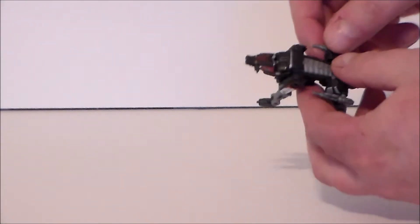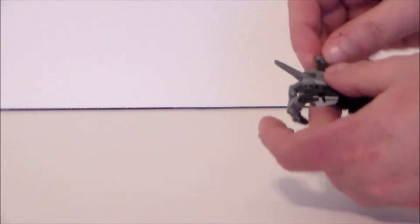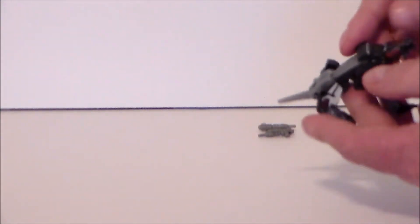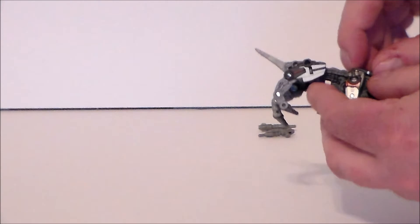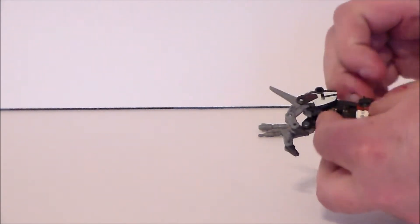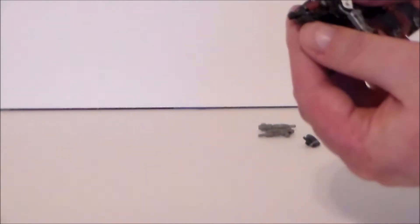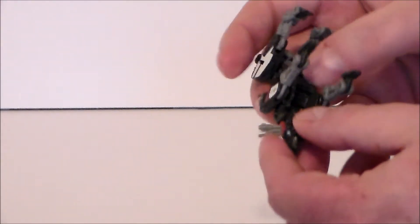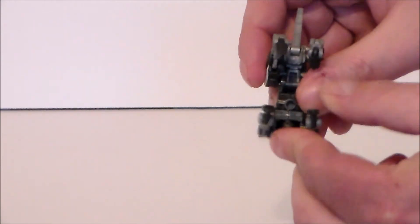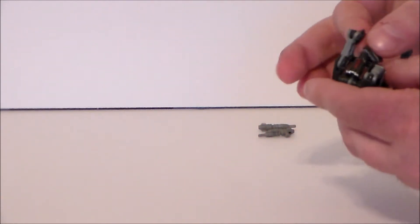To transform Ravage into his cube mode, it's more fidgety than anything. First, take his missiles off — just pull those off. Then his little back piece at the top — this is kind of hard to get off if you don't have fingernails, so be careful not to launch it across the room. Then close up his mouth and rotate the head downward into the chest.